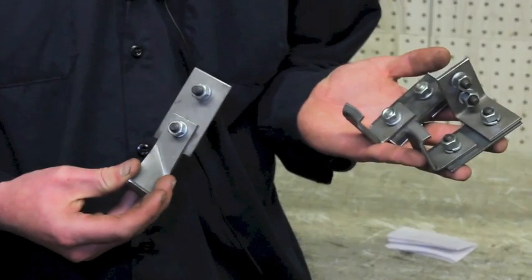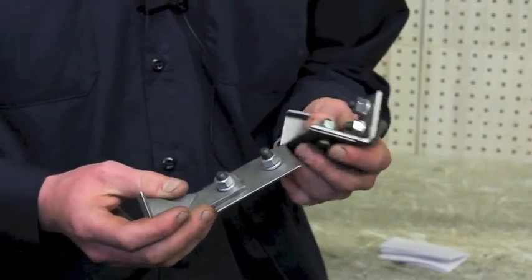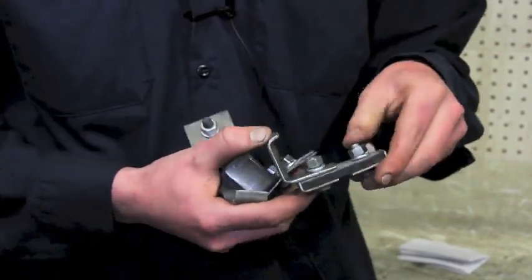It comes with three hangers, and they're made exactly like the original. As you can see, these here are metal straps — that's the way they were originally — except for this one here, which was a rubber strap.